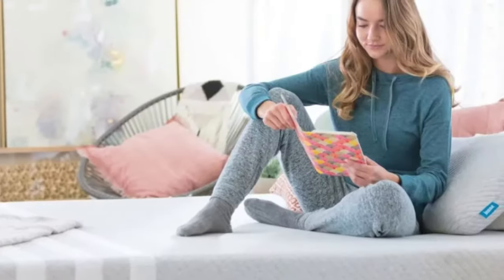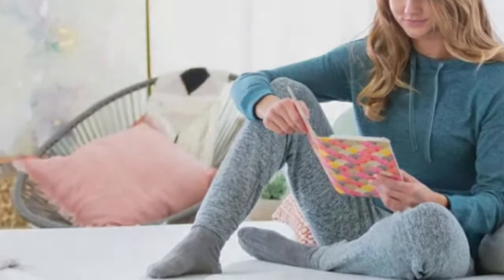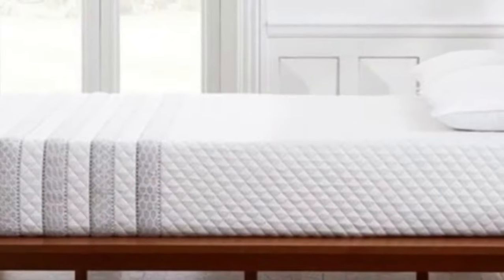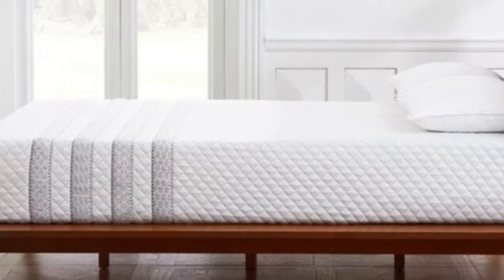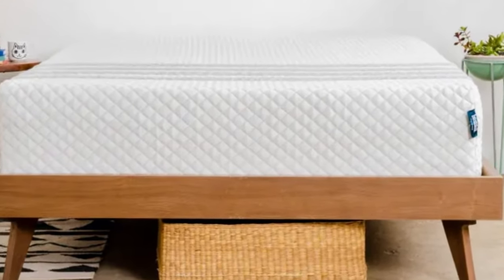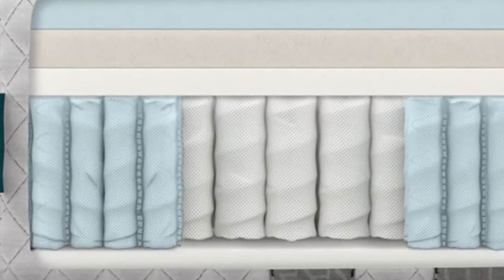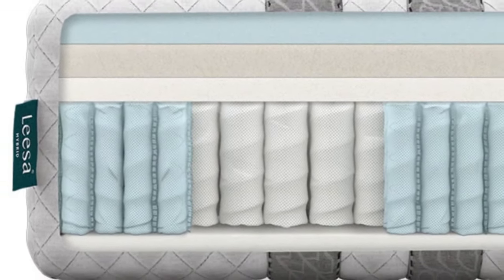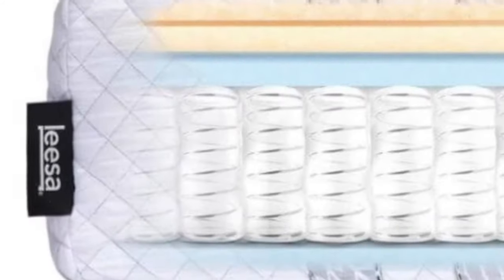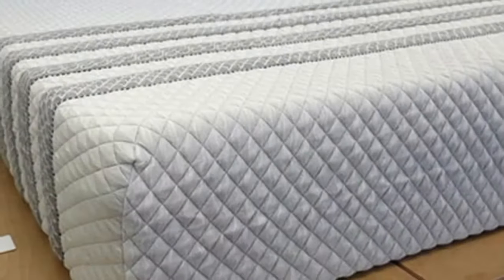What it's made of: The Oasis Chill Hybrid's comfort system consists of three individual layers encased in a Eurotop cover. A top layer of plush polyfoam gives the surface an adaptive feel, while two underlying memory foam layers add cushioning while keeping your body on an even plane. Cooling gel and copper infusions reduce heat retention to help you stay cool.